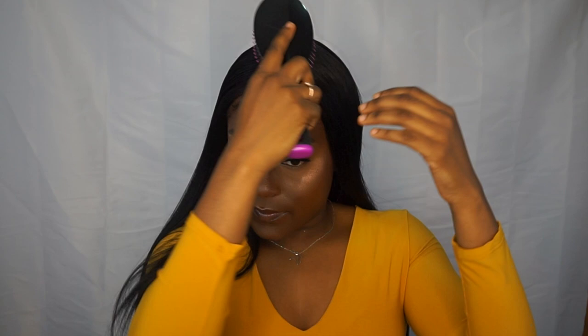I spray some Got2b on it to lay it down and get rid of those flyaways. Hey guys, so this is the finished look — the sleek straight six-inch part Sensational wig. I really hope you guys enjoy this. If you're balling on a budget like me, this is a really nice wig to just pop on when you want to go somewhere. It's quick — straighten it and get where you've got to go. I got this wig from EbonyLine.com; all the information will be down below. Let me know if you guys like this wig.